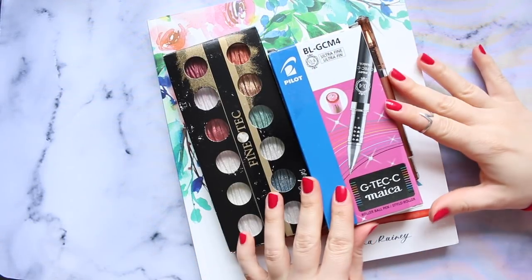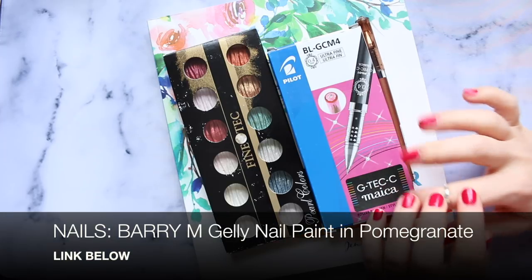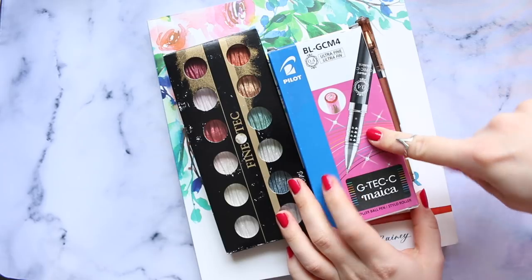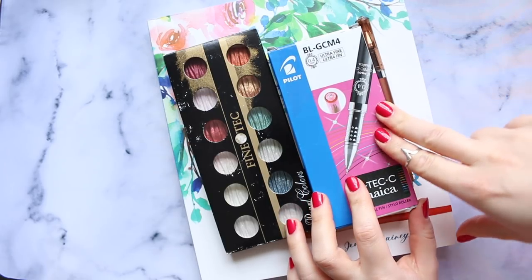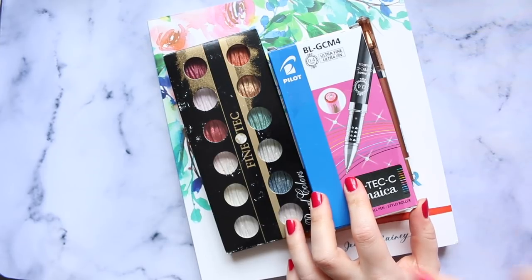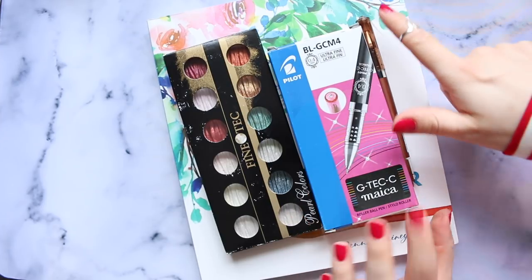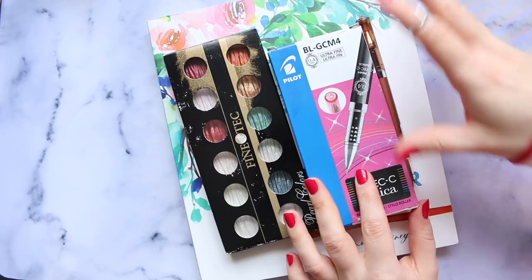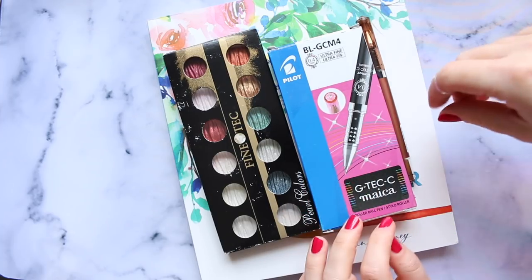Hi everyone, today I have another haul video - this was a little bit of a spontaneous purchase. I had this pack of pens in my Amazon basket for a while because I wasn't too sure whether to get it or not. I was thinking I've got enough pens already, and if I get them it has to be something mind-blowing.